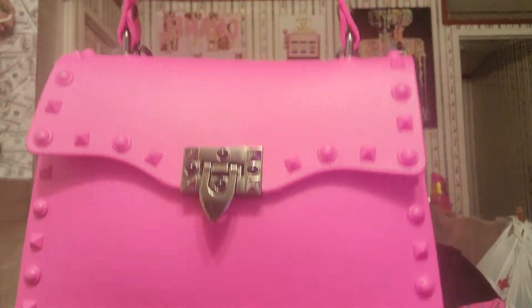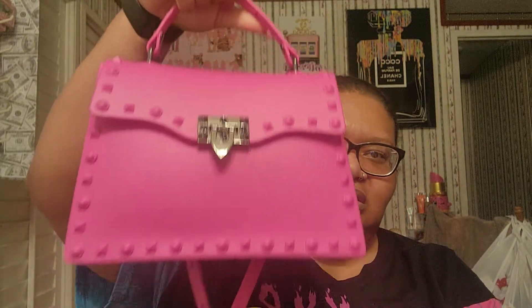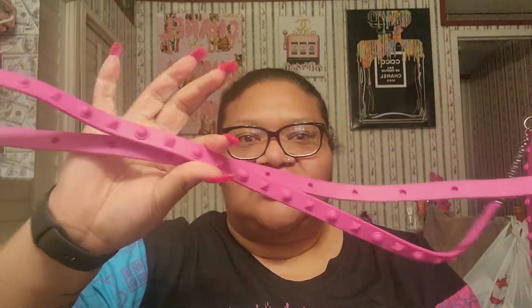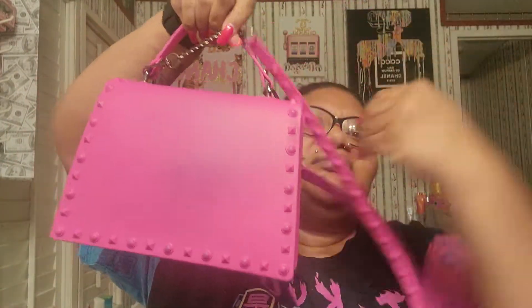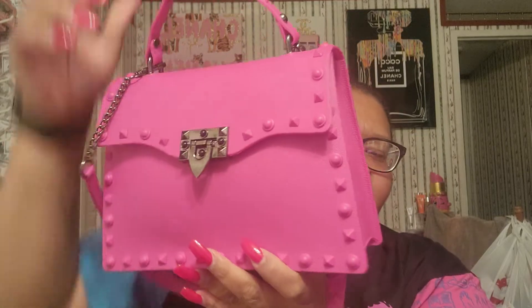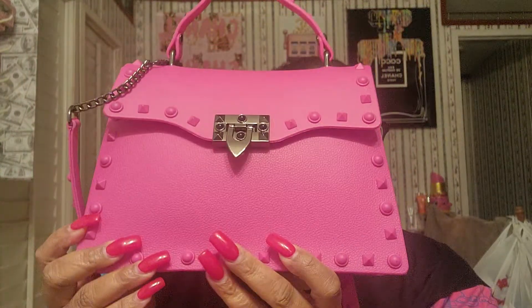Like, look at her — she is beautiful. She has studs and stuff on here. It looks a little black on it; I had to wipe it off because of my shirt. But she's cute. Like, she has studs everywhere. So cute.